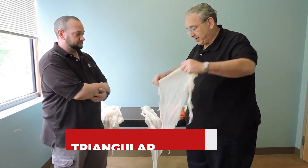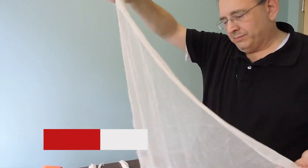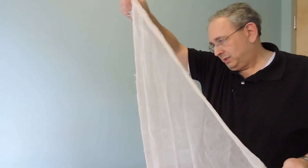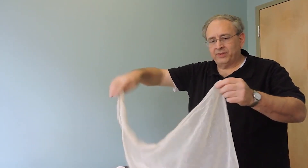You need what's called a triangular bandage. You want to start by taking the opposite end to the long side — the corner opposite the long side.